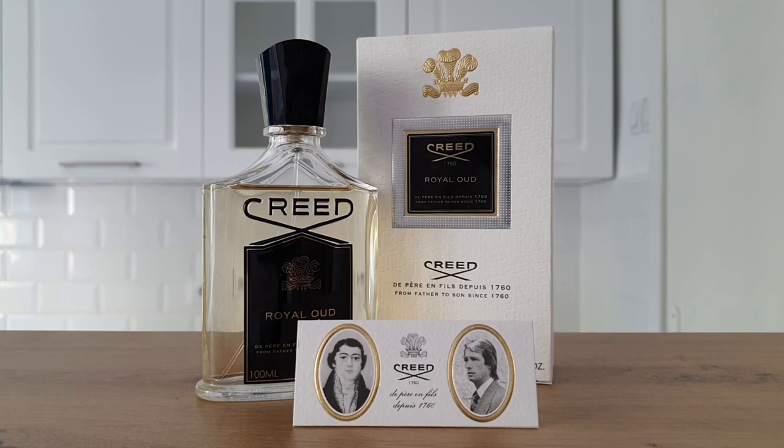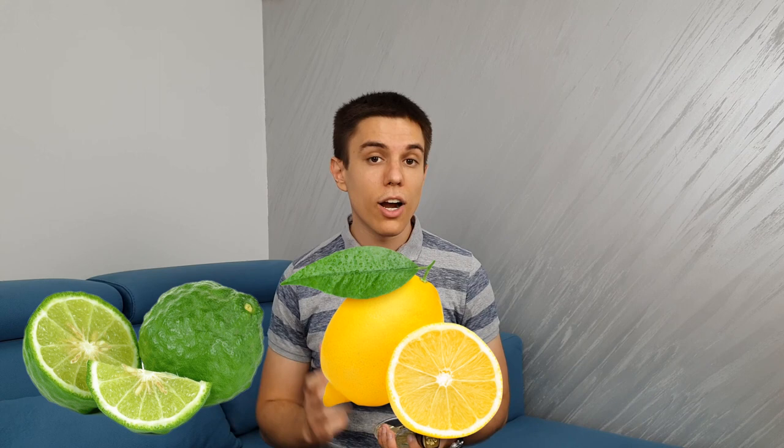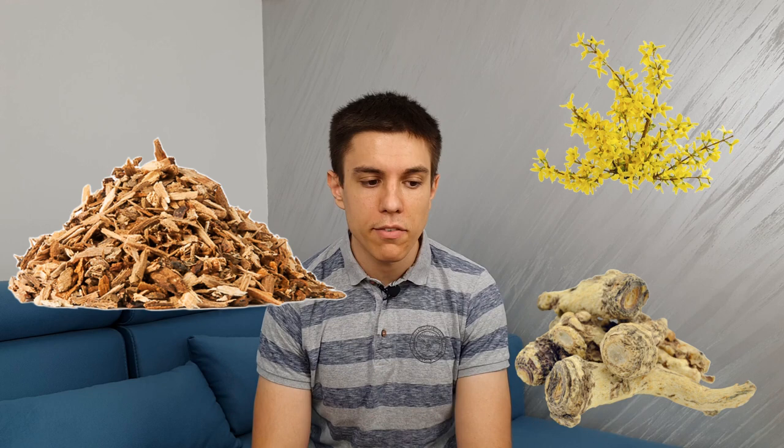Now let's talk about how this fragrance actually smells. I think it's very well made and well blended, and you can easily pick up most of the listed notes. The opening is very fresh from the citrus notes of bergamot and lemon with a slight harshness from the pink pepper. The magic happens when the mid and base notes come into play. Cedarwood is the main note — once you start smelling it, it lasts until the fragrance fully evaporates. Some people call this 'Royal Cedar' and I tend to agree; cedar is front and center, with galbanum and angelica giving a slight herbal background to support the lovely woody cedarwood smell.